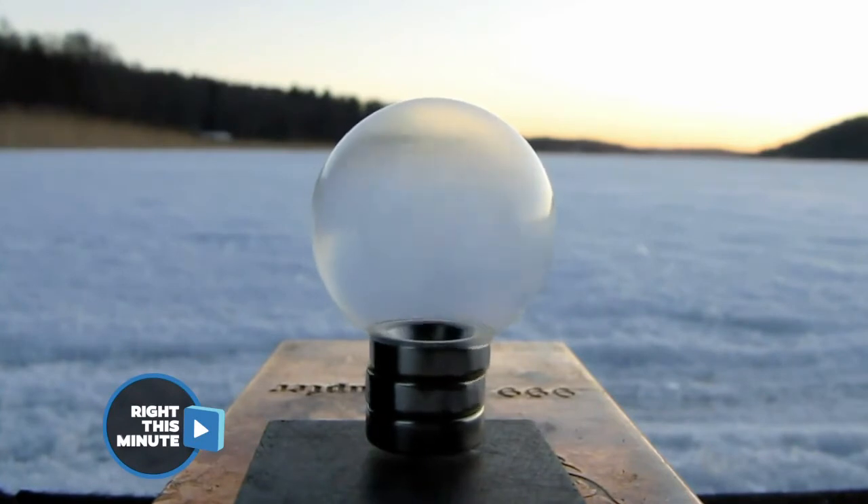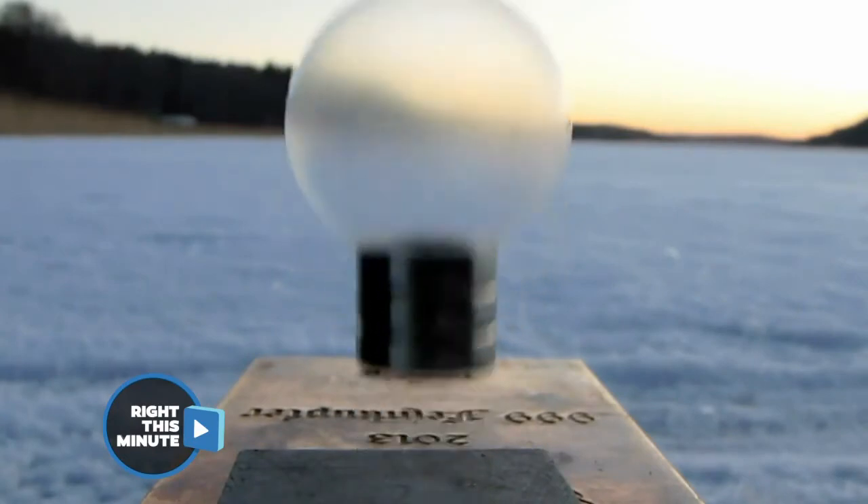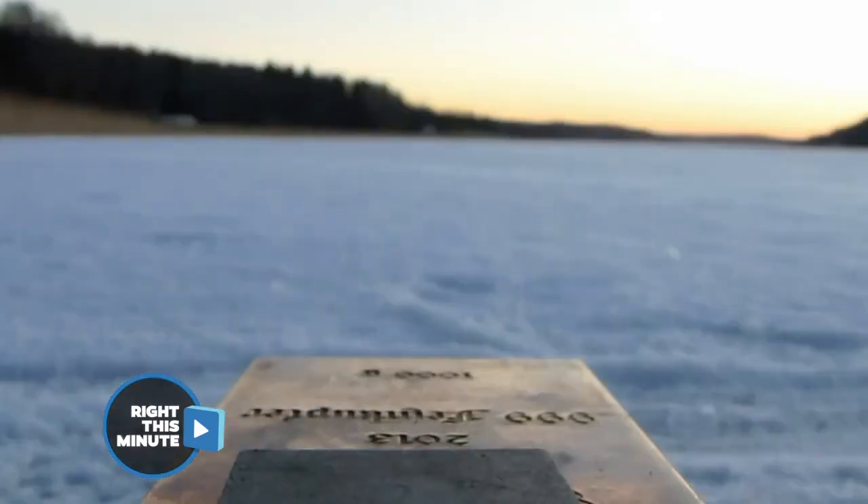Does it shatter when you pop it? I want to see it smash into bits. Yeah, Nick, you get what you want. At the end, it levitates and then it cracks. Oh, look — it did shatter. Cool.